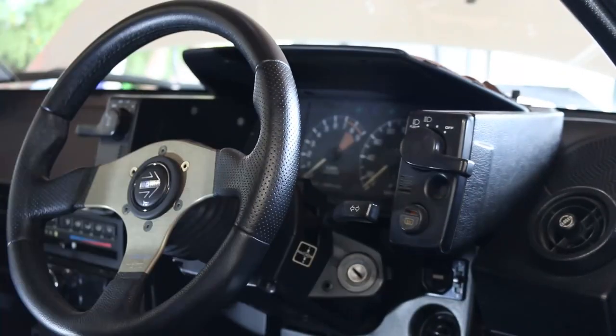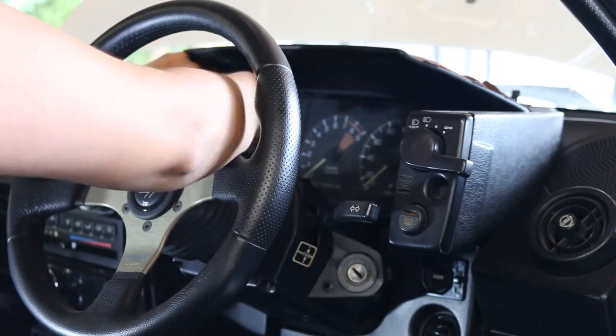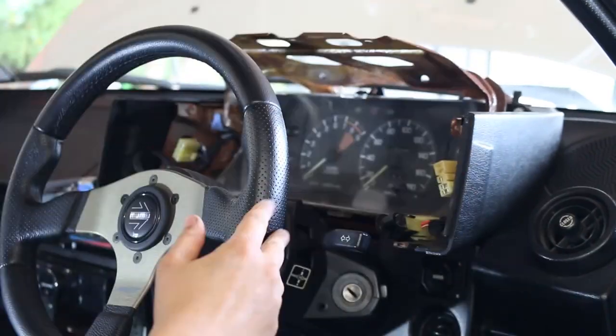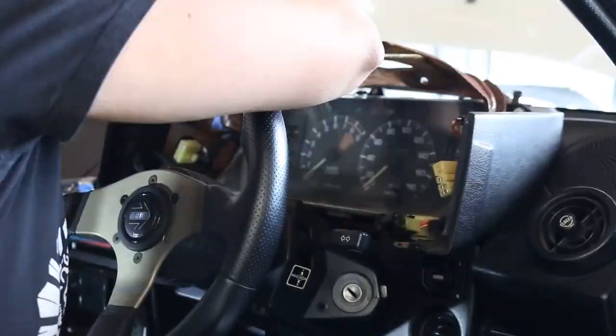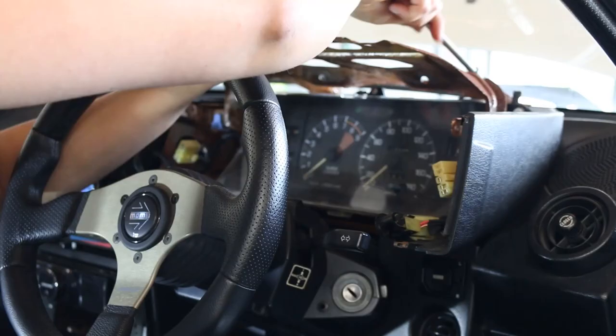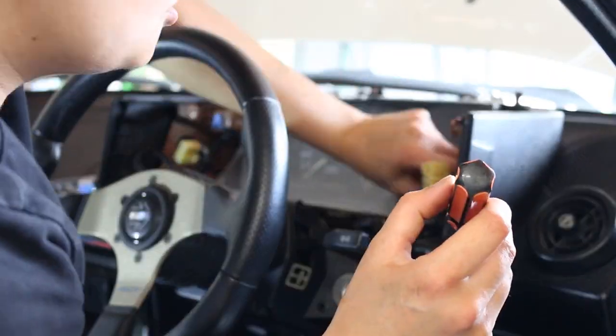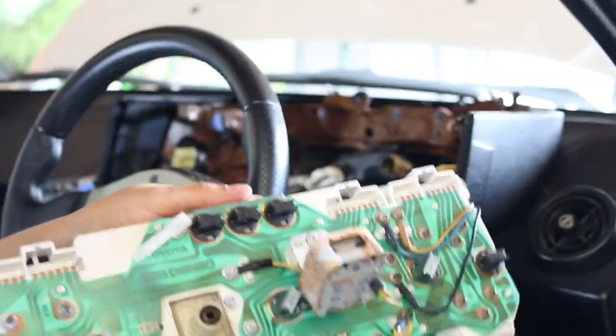Welcome to another episode of Steph Knows Absolutely Nothing About Anything. Today I'll be working out how to swap over the internals of my automatic gauge cluster to the manual one I rescued from a scrapyard. If you're after other AW11 content, check out my playlist linked above, and let me know in the comments if there's something specific.